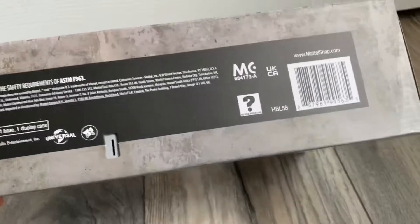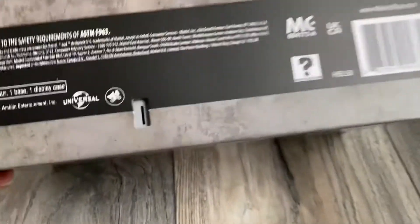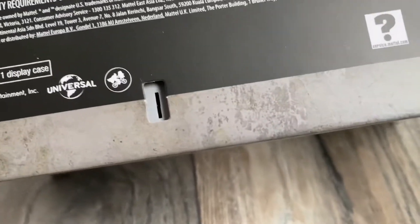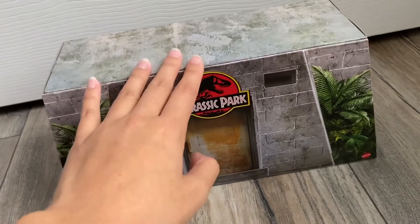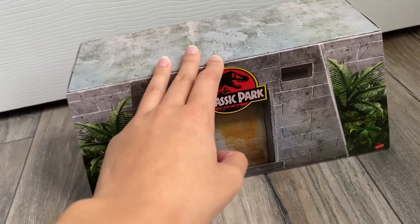The bottom also has the product number and the same stuff as the top. It also has this battery pull tab — you pull the string out to get the batteries to connect and then the thing works. This one was already pulled out though. When you release the magnet, it's going to talk.